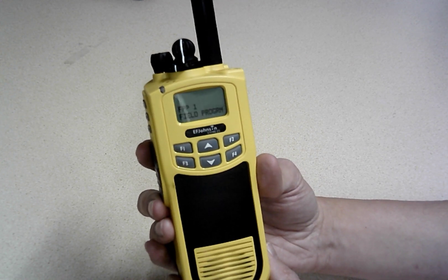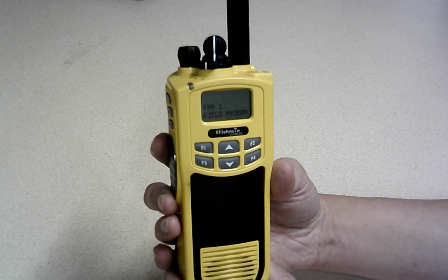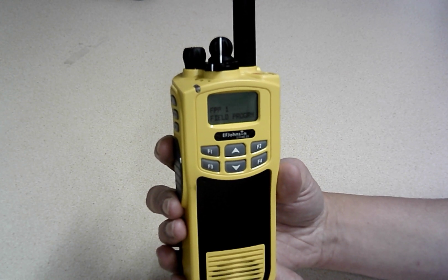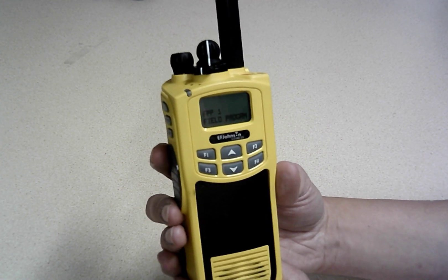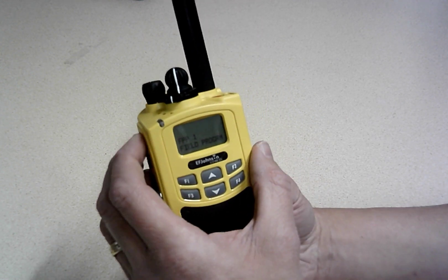I'm going to show you how easy that is. If you've ever tried to front panel program a Baofeng or any ham radio, you know it's just a real pain — you're trying to remember how to do it, you have to look at the instruction guide and whatever. This is just really intuitive.